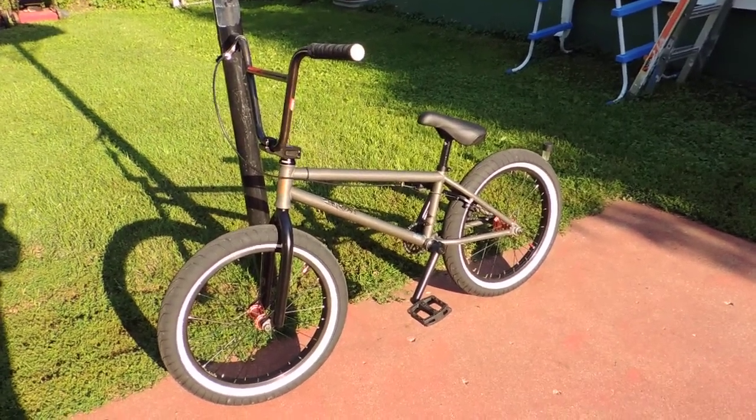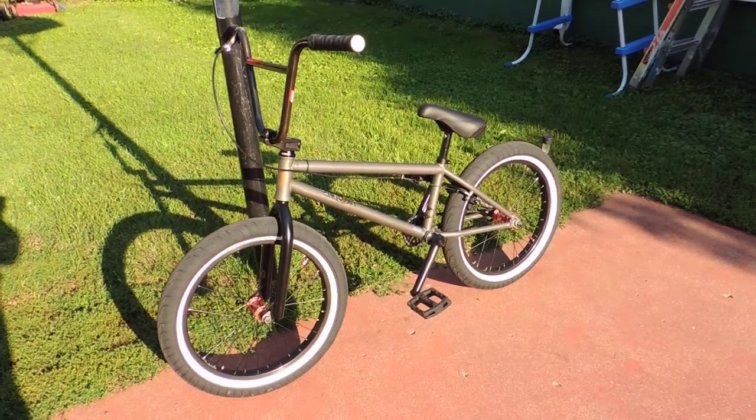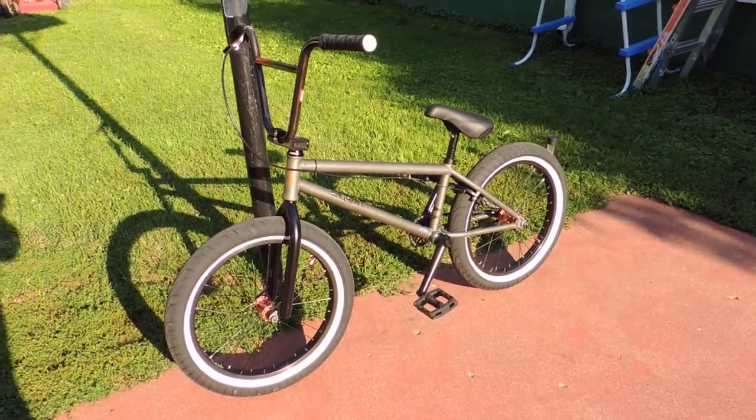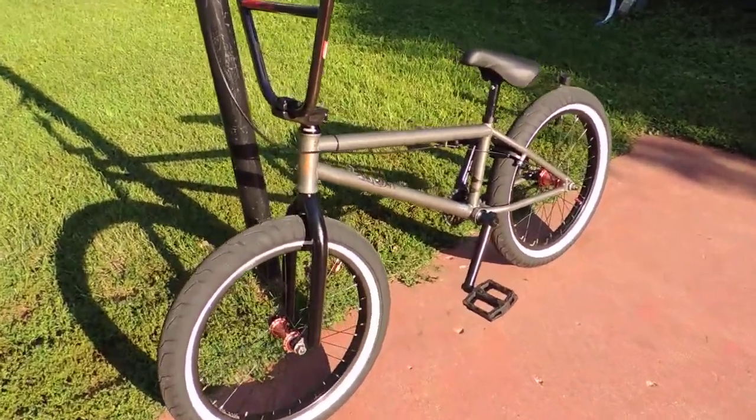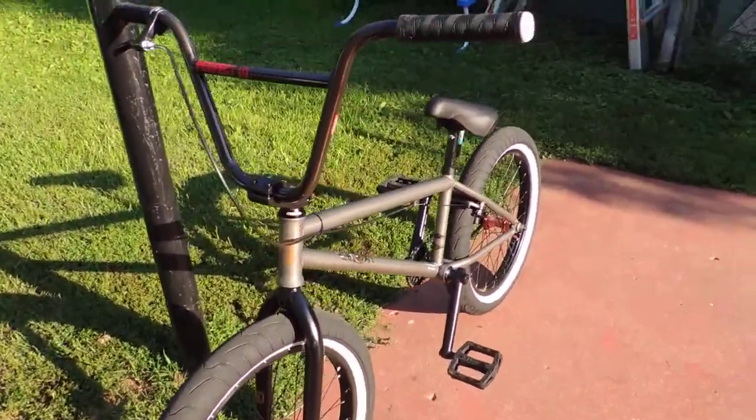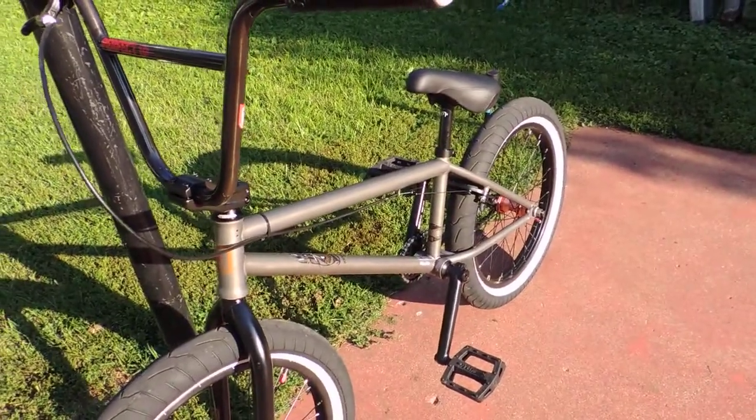This bike is 100% chrome moly and 100% sealed. Got a Mission headset, Mission hubs which are 100% sealed, and Kink cranks which are the chrome moly cranks.